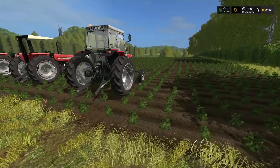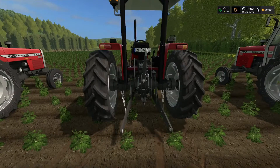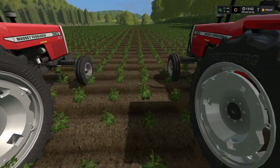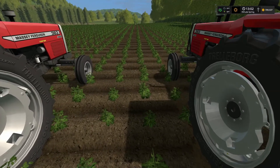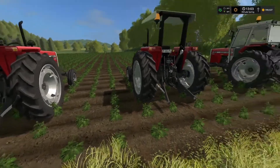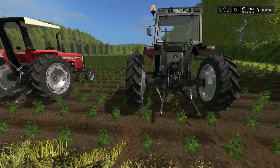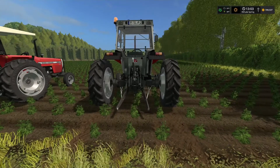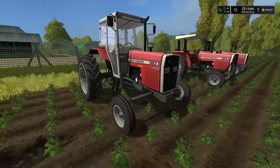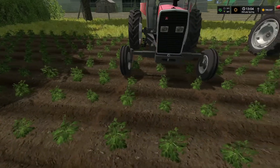So here we are in a row crop field. When you get the standard without adjusting anything, you don't line up. I don't know what dimension these rows are simulated in the game. In my neck of the woods, we plant row crops in 22 inch rows, so all of our tractors are set up for 22 inch row spacing. That means when you have a tractor with row crop tires, you have one tire in this row and the other tire in this row.